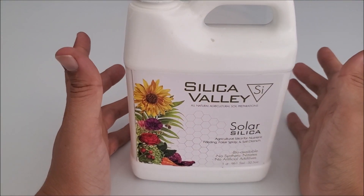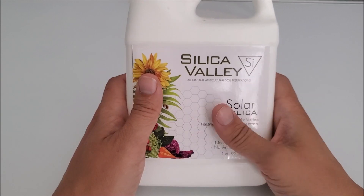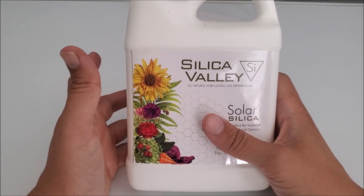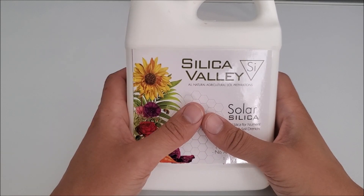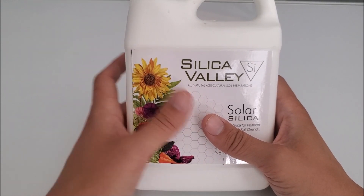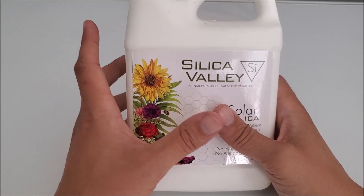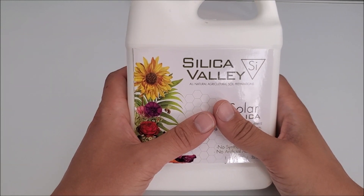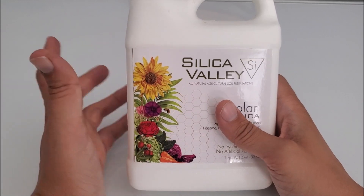If you're growing in soil and using this, it's going to make your plant's ability to retain water more effective. So if you miss a watering day, it's not a terrible big deal because you've been giving it silica and the correct nutrients.